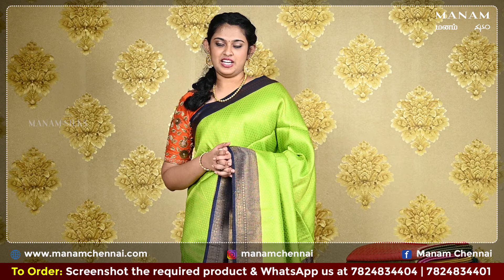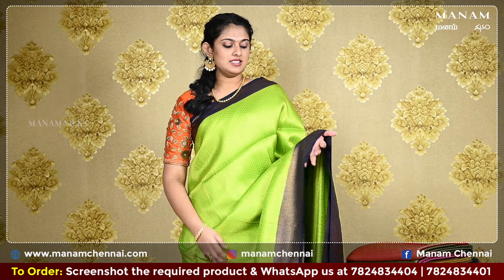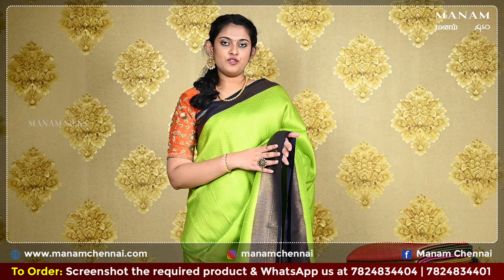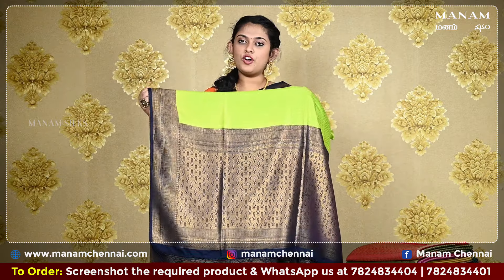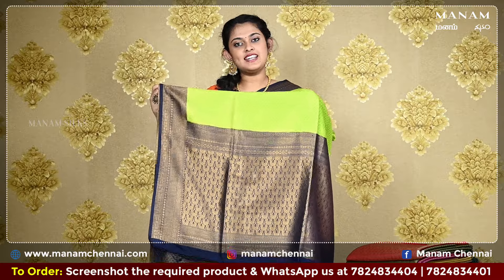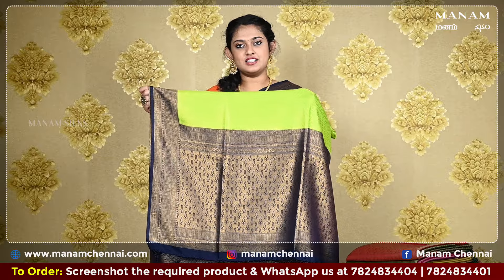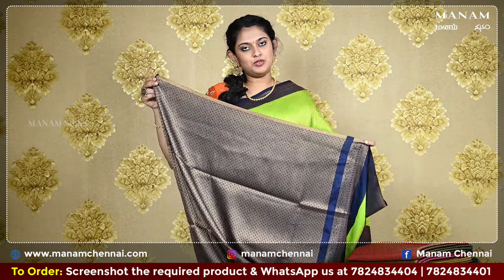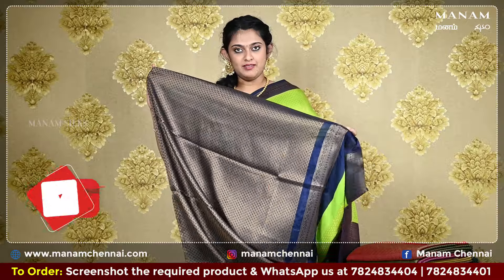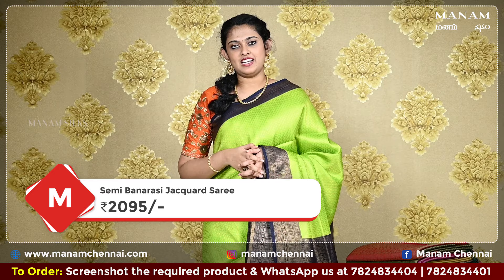Starting off with the next shade, this lovely bright green colour saree with golden jari work all over the body — it's got small buttas. For the border, we have a double-sided navy blue border with golden jari work. Moving on to the pallu, a contrasting navy blue pallu with golden jari work all over it, and it also has tassels at the bottom. For the blouse, we have a contrasting navy blue blouse with golden jari work all over it — a very grand blouse. And this saree is also priced at Rs. 2095 only.